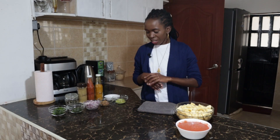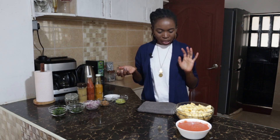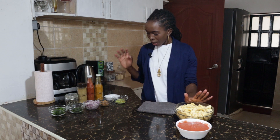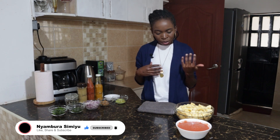Hello and welcome back. Today we are going to make a simple matoke recipe and this is all that we need. It's going to be a very simple recipe and we're going to add some peanut butter and some coconut milk at the end. I'm going to introduce all the ingredients and then we'll go to the cooker and make our matoke.